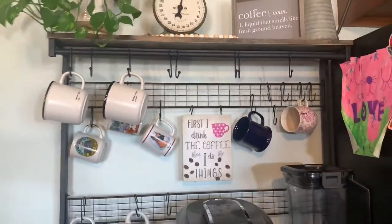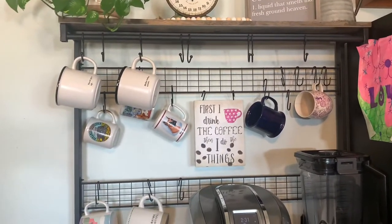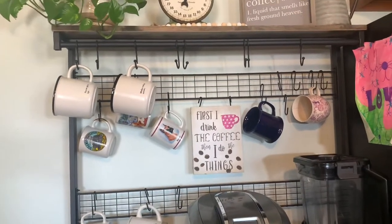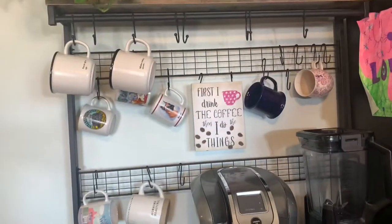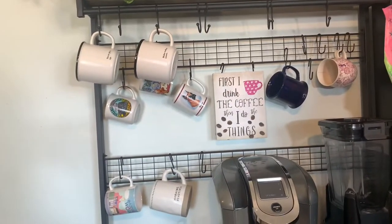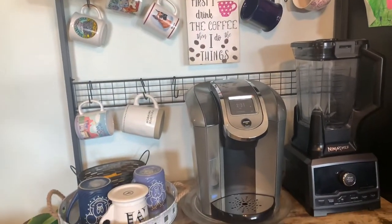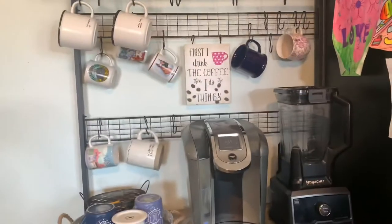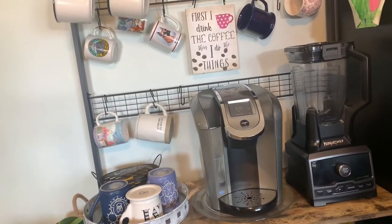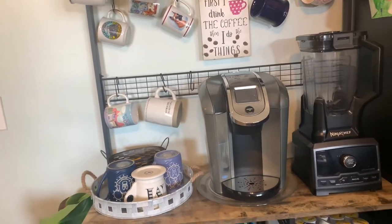Let's start with what I like about this coffee bar, which we're also going to call a baker's rack. What I like first is the price — it's not expensive, and it's actually comparable to other baker's racks you could get at the big stores. The second thing is delivery — because we have Prime, it got delivered right away.